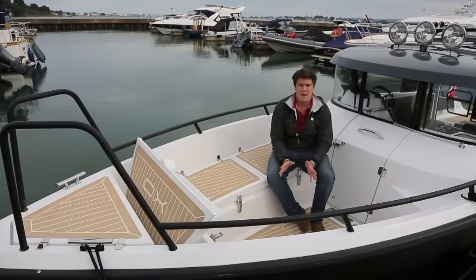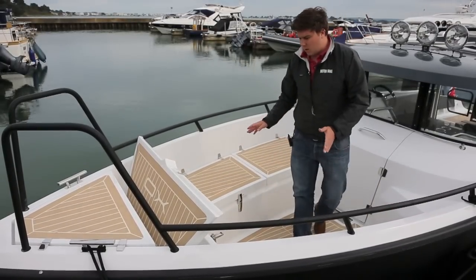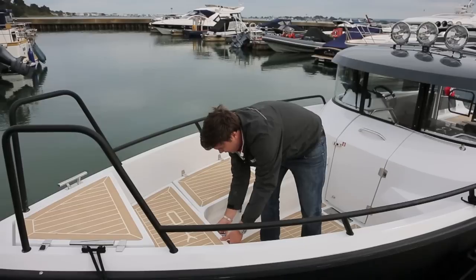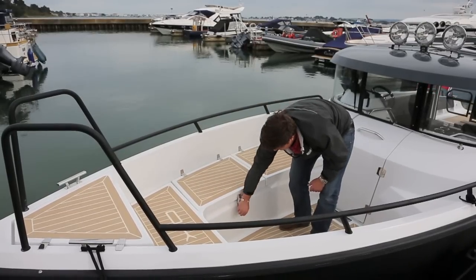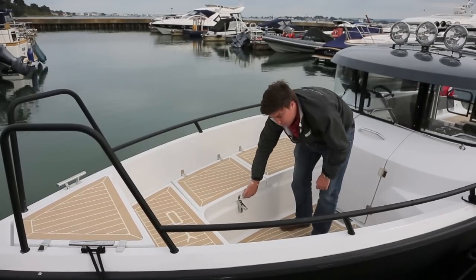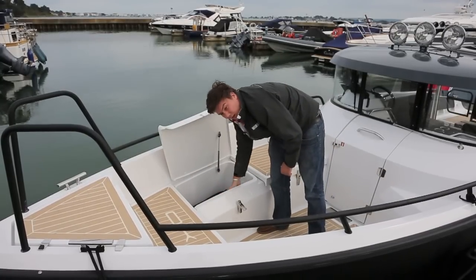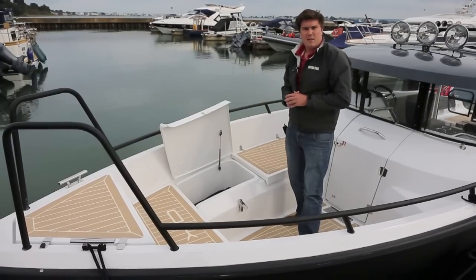The bow area is the main outdoor social space on board, and what's really nice to see is that all of these lockers have hatches on nice gas struts, and every single one has got these really chunky catches on them which can be locked with a padlock. On the inside, they're beautifully smooth, really nicely finished — there's loads of room for lines, fenders, and then the other kit you might have on board.